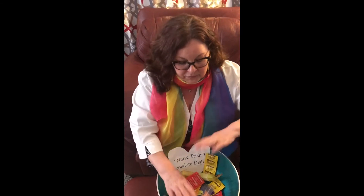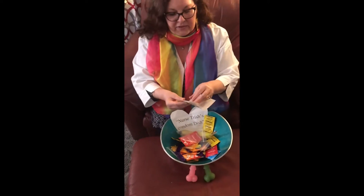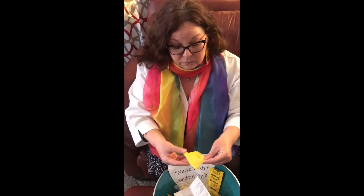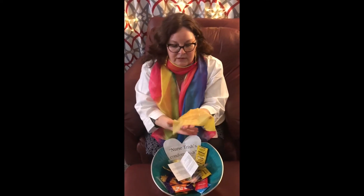A latex-free condom means you won't get irritated in the vagina, and the partner's penis won't get irritated either. There are also other products for oral sex, like the dental dam. You would put this over the area of the vagina if a male is performing oral sex on a female, giving a protected surface. If a male is having sex with another male, it can be placed in the rectal area for stimulation and protection. This is a banana flavor, and it does taste like banana — I've tasted it.